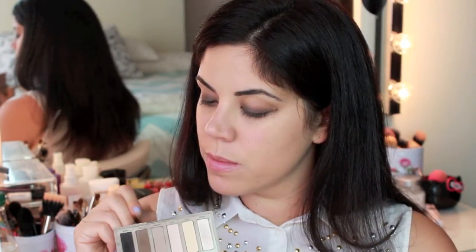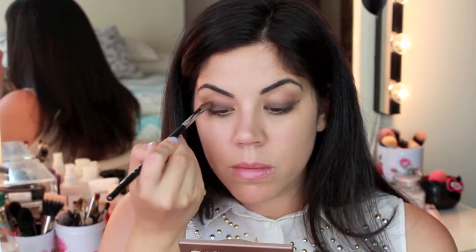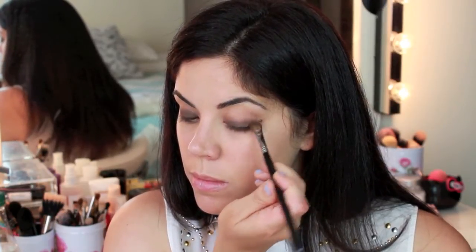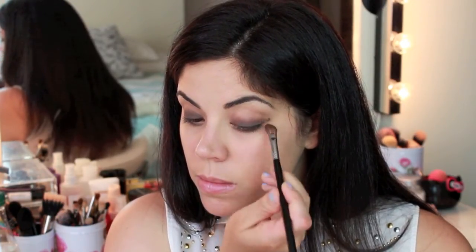Taking the color Faint from the Naked Basics palette and an angled shadow brush from Sigma, I am just starting to work this all over the area where we put down that Maybelline Tattoo base, and I'll start working it up towards my crease because we're going to be blending it up in a second with a blending brush.